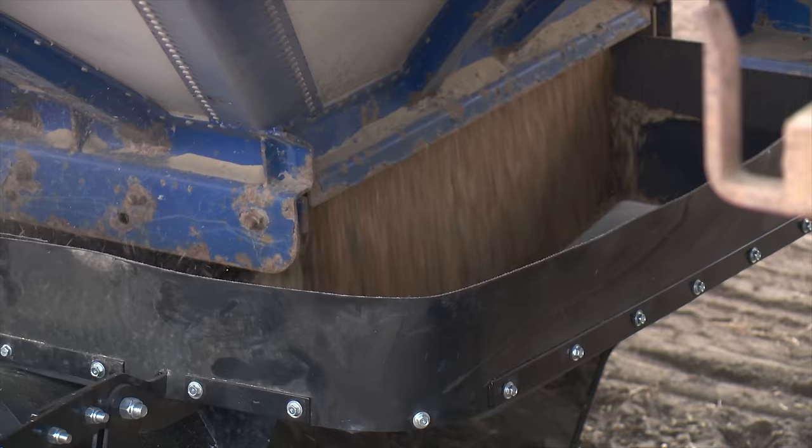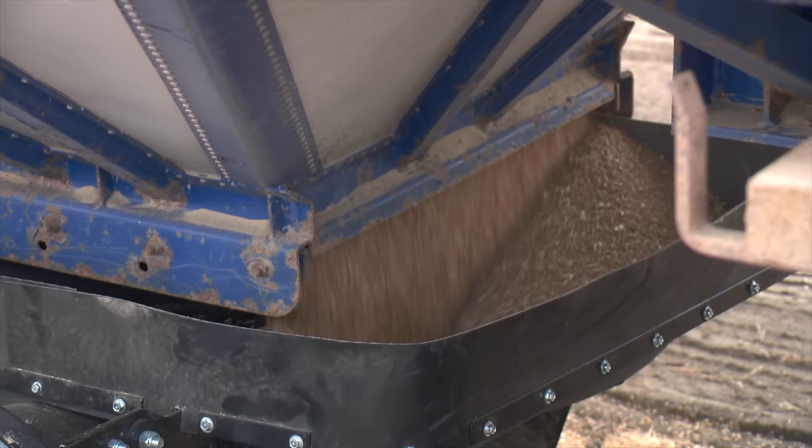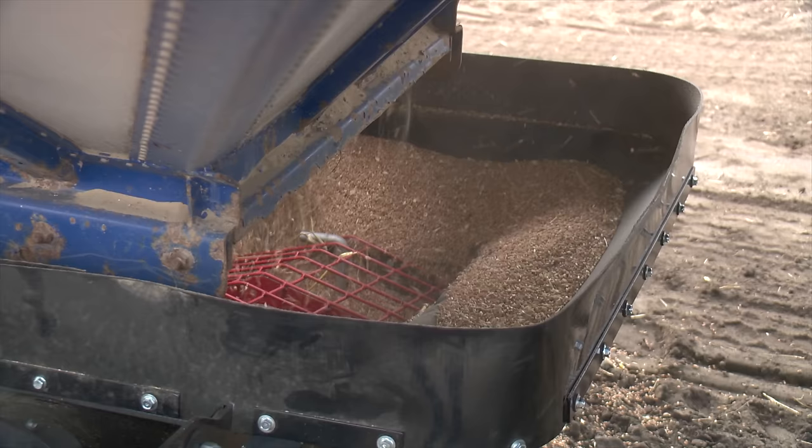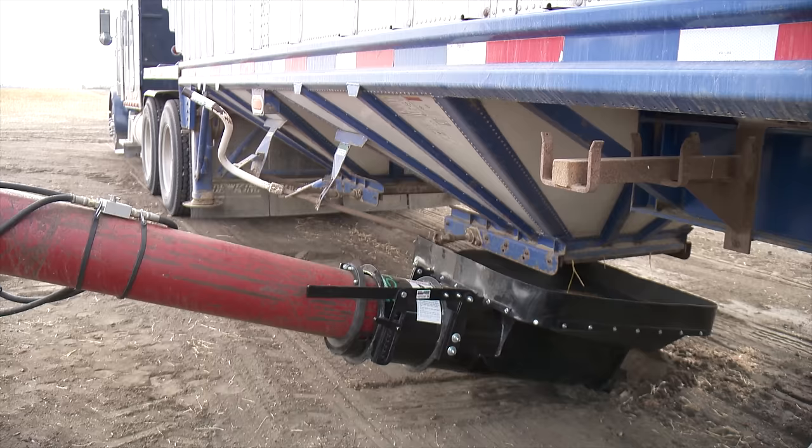The hopper measures 34 inches by 40 inches, which should be big enough to handle any hopper door currently on the market. The Auger Hog has a total weight of 118 pounds and was retailing for around $1,100 at the time of the visit. It's available through a dealer network covering the prairie provinces, the Dakotas, Montana, and Australia.